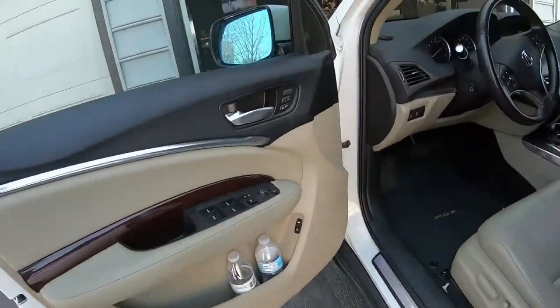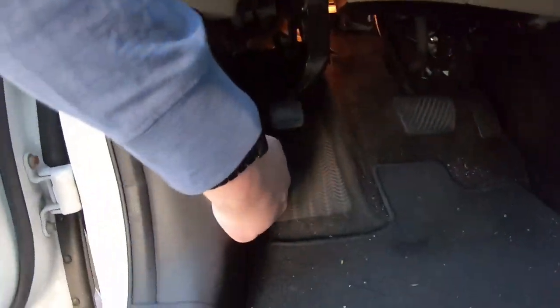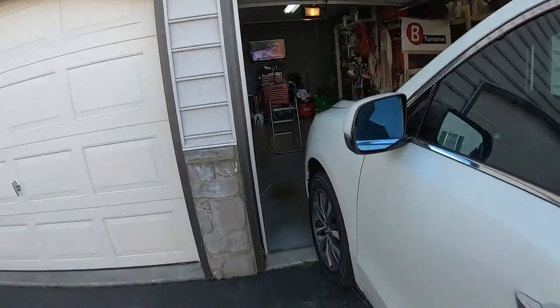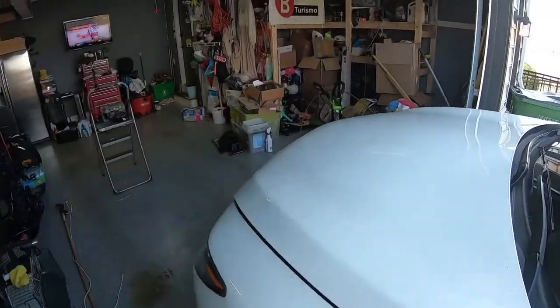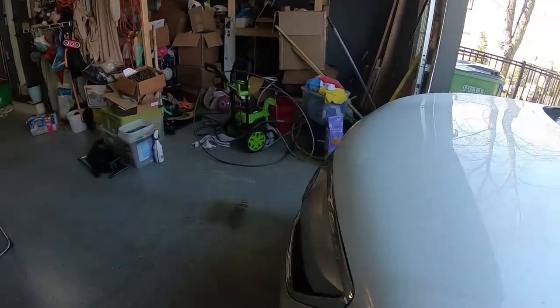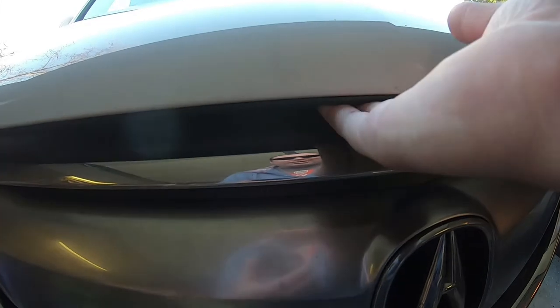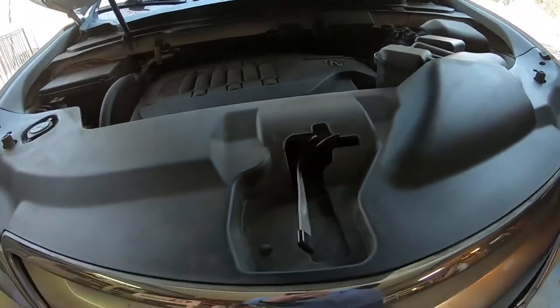Ideally you'll start on a level surface. I've already popped the hood. Over here, right here there's a little lever. Push to the right, lift. Easy.